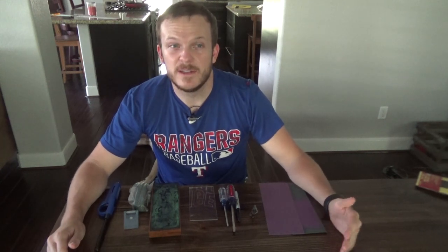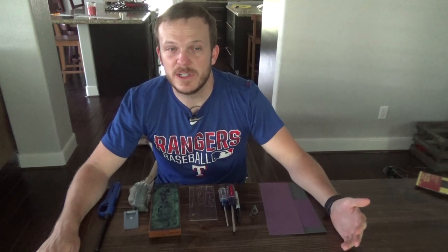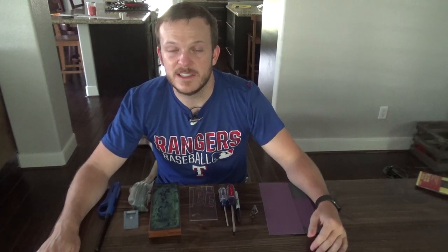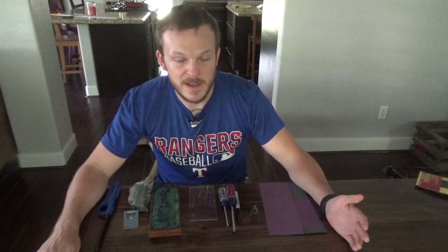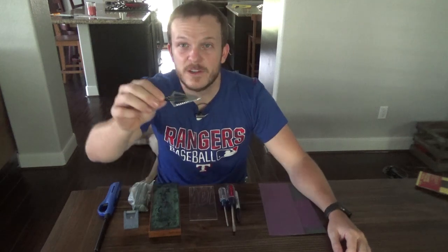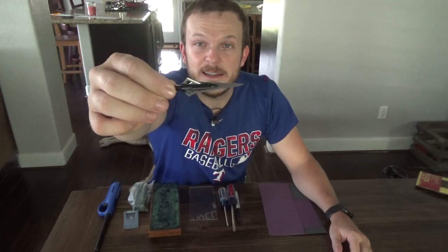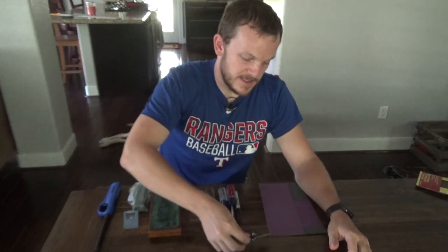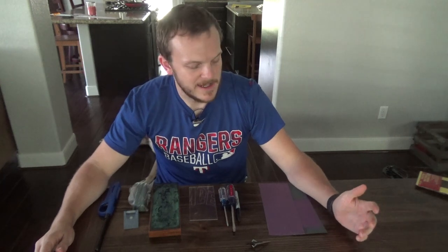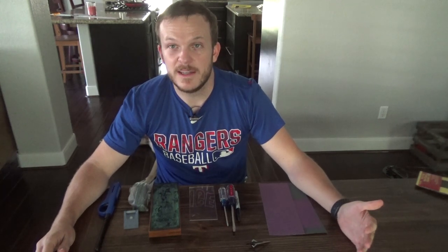Today I wanted to go into broadhead sharpening. I'm sure a lot of y'all already watched The Ranch Fairy and he preaches that having a sharp broadhead increases the chances of a clean ethical kill. So I'm going to go through this process of how I sharpen my broadheads. This year I'm using the Magnus Stinger Buzzcut. I've heard great things about this broadhead — everyone says it's pretty sharp out of the box, and I can vouch for that as I already cut myself once on it. But I'm going to go ahead and make it even sharper.